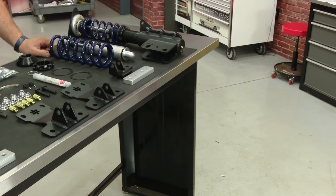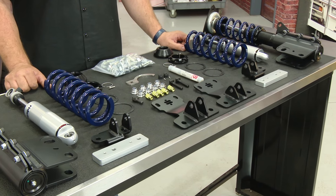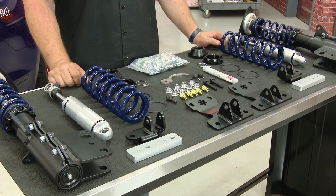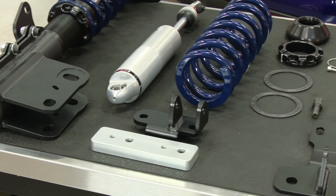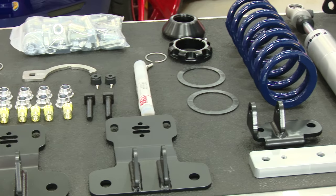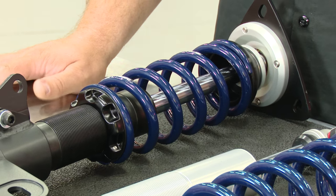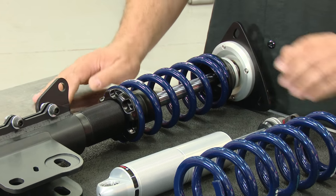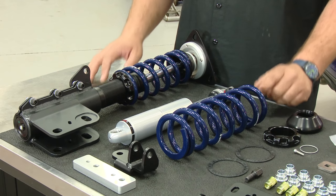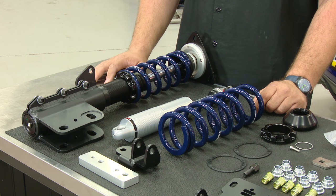This is the RideTech Level 2 HQ coilover kit that fits all 2015 through 2016 Mustangs. The HQ stands for handling quality — this is designed to give you much better performance overall. You're going to have 26 total adjustment points for compression, plus height adjustability with the coilovers. The entire kit is complete and comes with everything you need to install both the front and rear setup, including a steel adjustable monotube front strut, aluminum adjustable monotube rear shocks, and Hyperco 2½-inch springs.